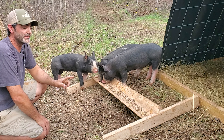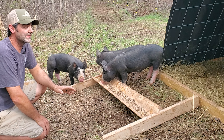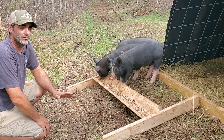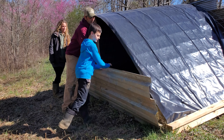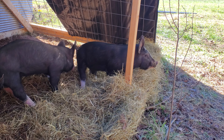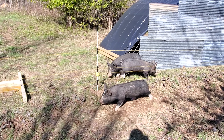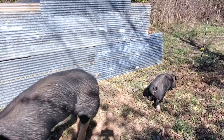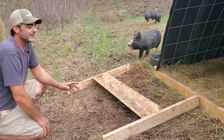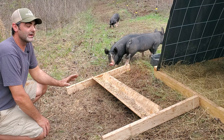When these three first got here we had them in this hut for three days so they knew that this was home base. In the meantime we set up all this electric fence, and these pigs were not trained to electric fence - Doc was, he knew exactly what it was. So we kept them in here for three days, then took the panel off, set up the fencing, and sat out here for about five hours watching them to make sure they understood what the electric fence was. The first time they got shocked they ran forward like everybody says they do - they broke out and got into Doc's pen. They came back to the hut eventually, and after that they have not broken out since. It's now day three on the fencing system and they've had no problems with it.